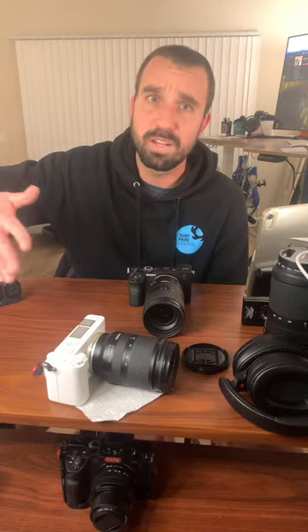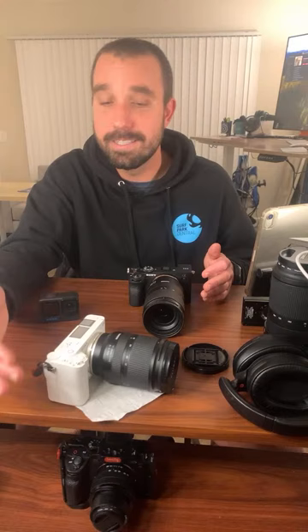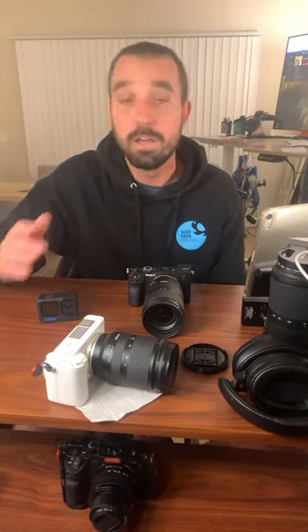I shot one time in Palm Desert — it was like 110 degrees, felt like 130. The A7 III was just shutting off all day, and I was like, oh dang, it's broke. But really what was happening is the A7S III — they did something because it doesn't have a fan. It has some kind of internal system that somehow prevents it from overheating. I shoot a ton of 4K60 and it's still never overheated.